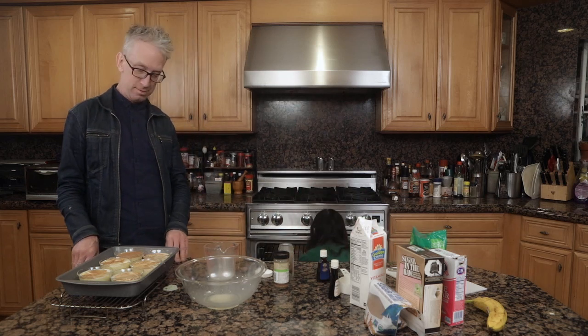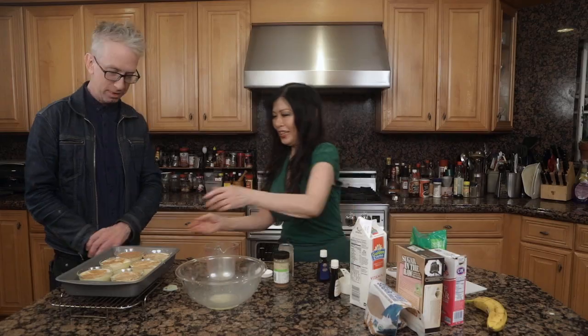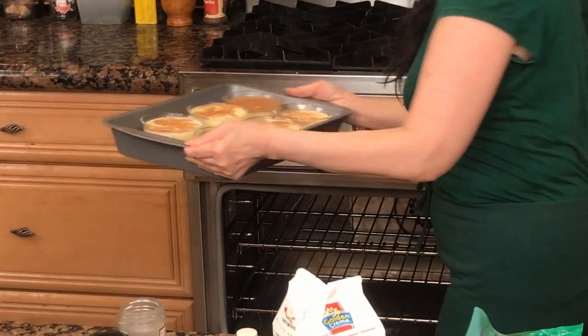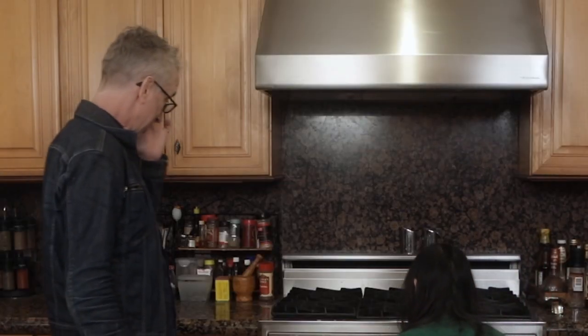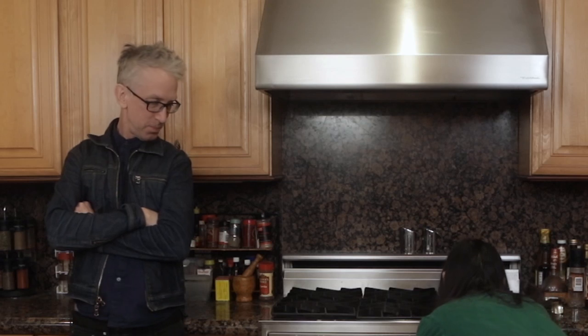So then we just stick it in the oven. Be careful. Do you want to take a look? See how we put water in here so it doesn't burn? Because it's called a bain-marie — basically a water bath. This is 350 degrees. And we leave this in for about 20 to 25 minutes.